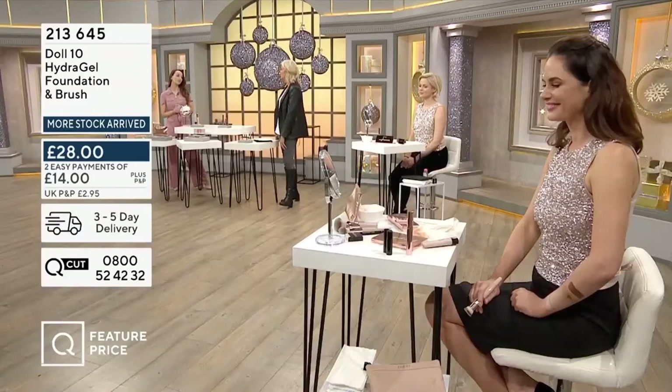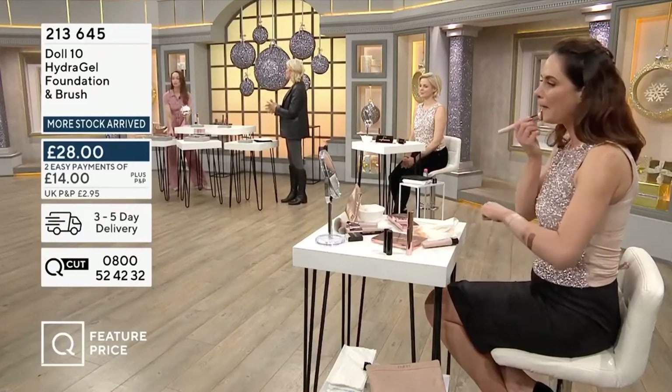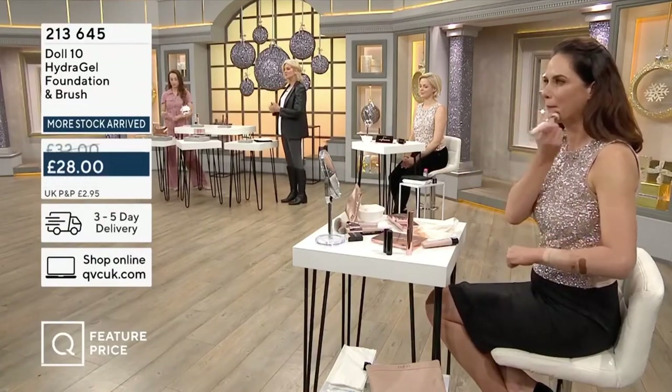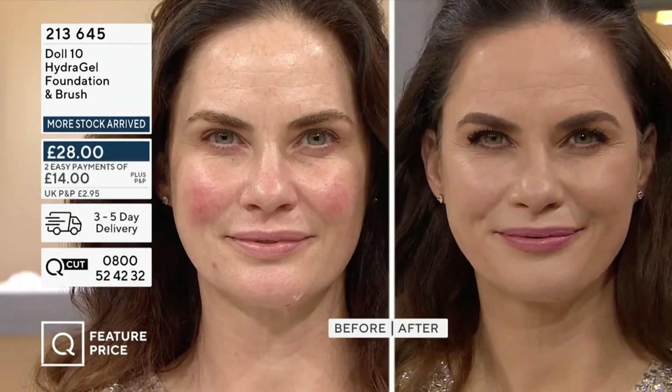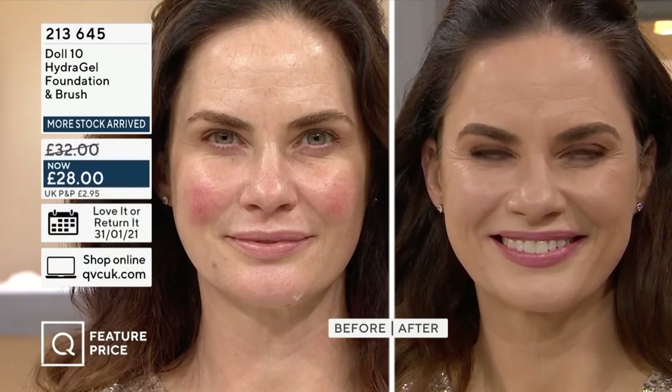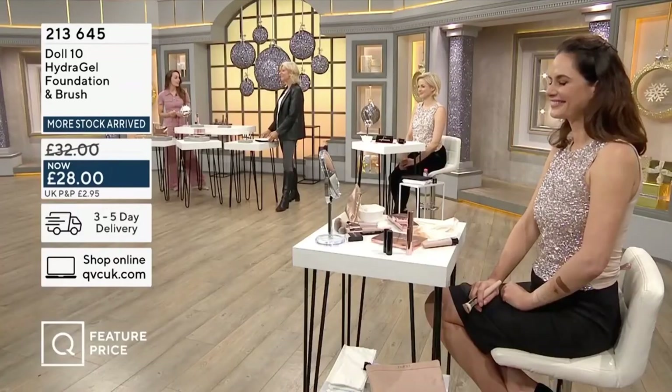It looks great — you can see how easy and quick that is. You don't even really need powder, though some people will wear powder over the top. Would you say it's a matte finish or a semi-matte finish? I would say it's more of a skin-like finish — not overly dewy, not overly matte. It makes you look as if you've woken up with really fresh, hydrated skin that we all want. I would love to wake up looking like that — well, that does not happen. Have some hydrogel!